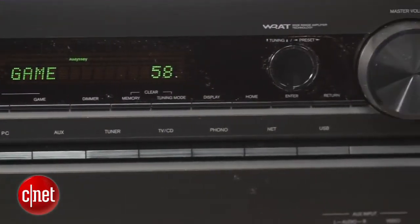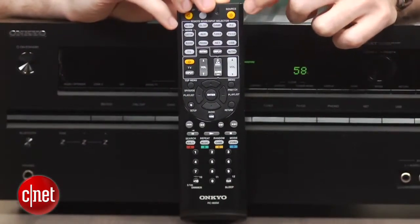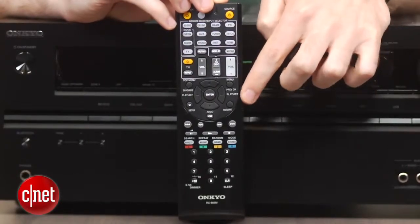The included remote is good as far as receiver remotes go. There are white input buttons that are easier to see in a dim home theater, and the directional pad and volume rocker are at least centrally located.